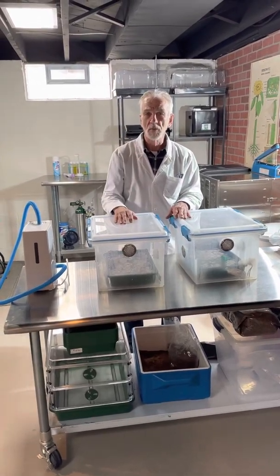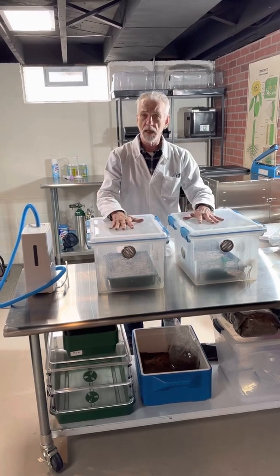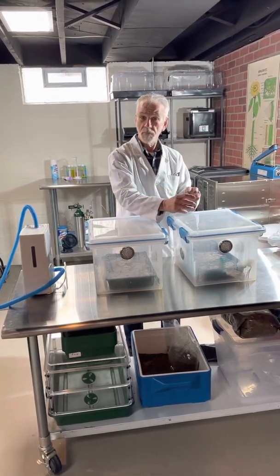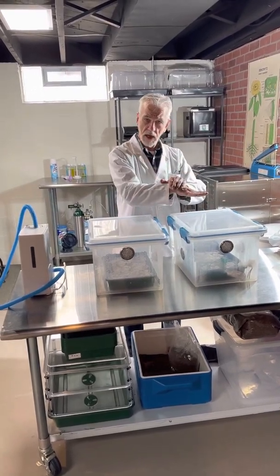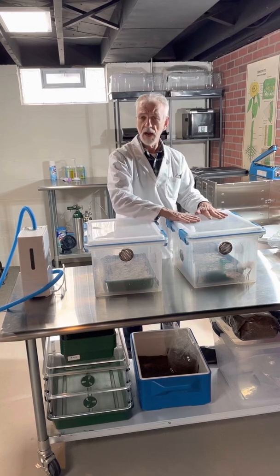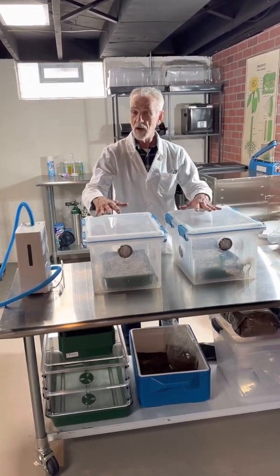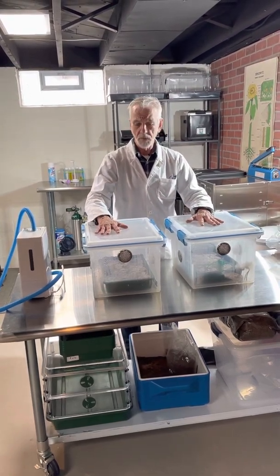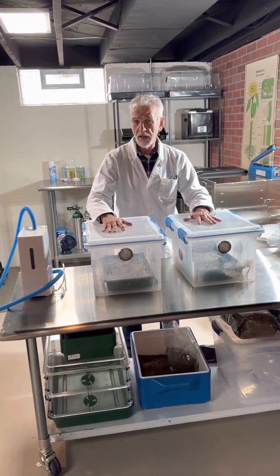Hey, this is Pops coming to you from the Mush Lab. The other day we ran a test where we had taken one tub, set it up with a manifold, and run some CO2 lines subterranean into that tray. We pumped some CO2 when we birthed the tray, and we ran another tray at the same exact time right next to it.